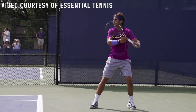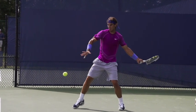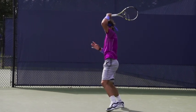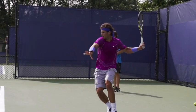Hey there, Ramon Osa with you here, and in this video we're going to look at a shot that is carving up opponents left and right during this clay season — and it's this man, Rafa Nadal. How in the world is this guy making the best players in the world look completely overmatched? Well, a lot of it has to do with his forehand. In this video, I'll show you how he does it.